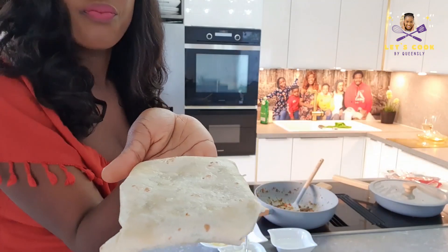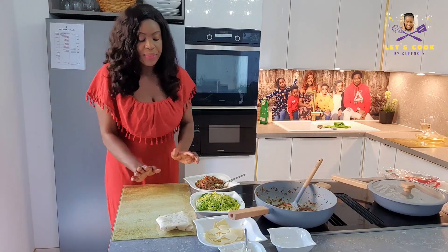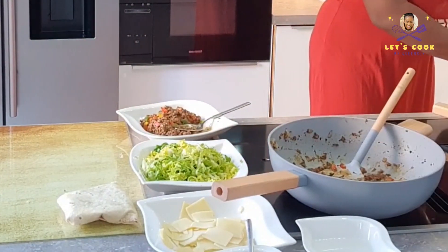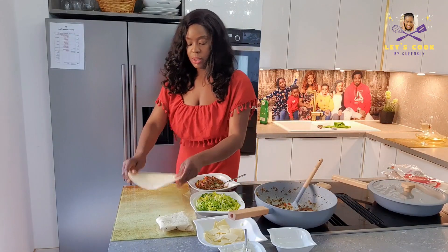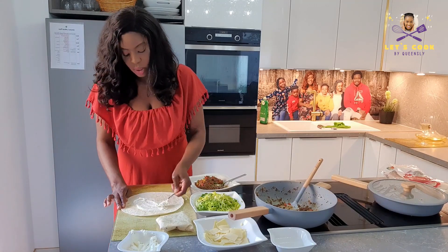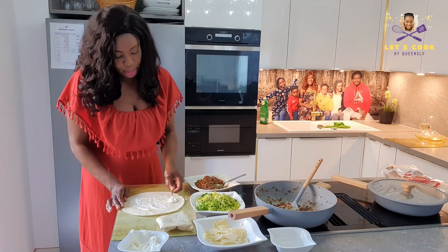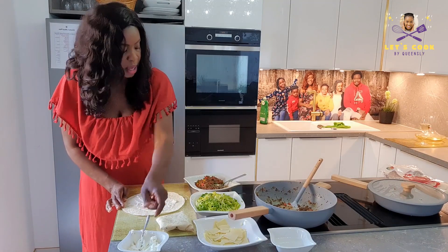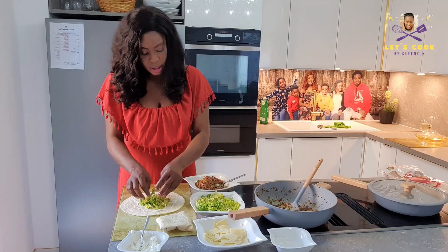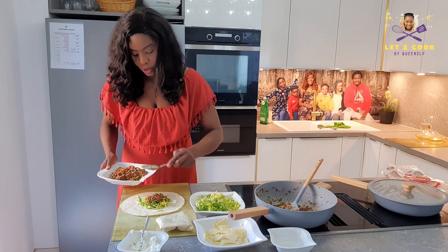I'm going to repeat the steps for everything before we start to fry. It's just as easy as I told you, so let me do one more so you can really see it. If you don't want to use cream cheese, you can use any other sauce of your choice — salsa, homemade salsa, ketchup, or mayonnaise — and you can add in some tomato, cucumber, whatever you want.